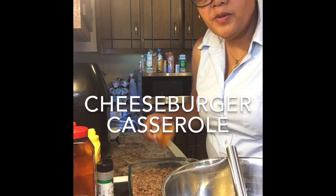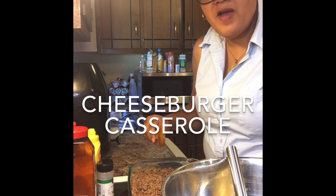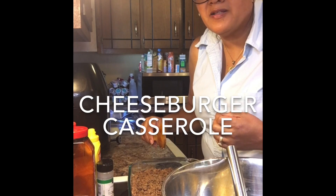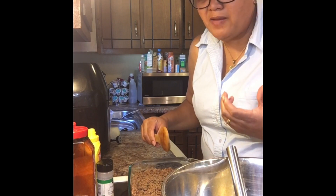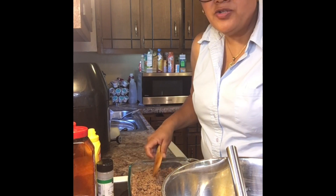Hey guys, as you know we're on the ketogenic diet, and with that diet I believe you have to be creative and try different recipes because otherwise you'll get bored and kind of get off of it because you're tired of eating the same thing. So today I'm trying the cheeseburger casserole.